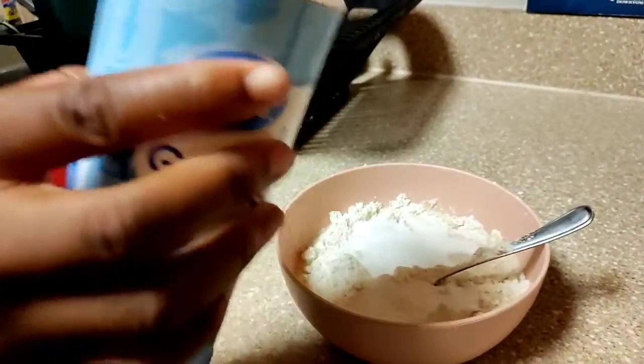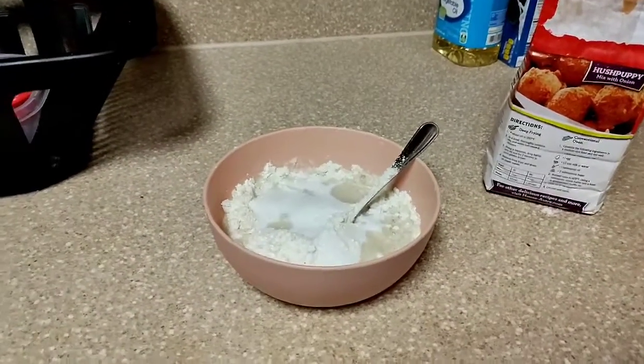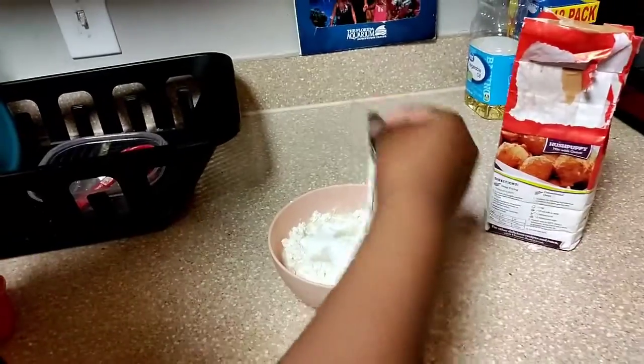Na Na can cook though! Then it says to stir it up and let it sit for five minutes, so we're gonna do that and get right back to you. I love her shirt — Bugs Bunny, what a great shirt. We're gonna be right back after we stir it up and let it sit for five minutes.